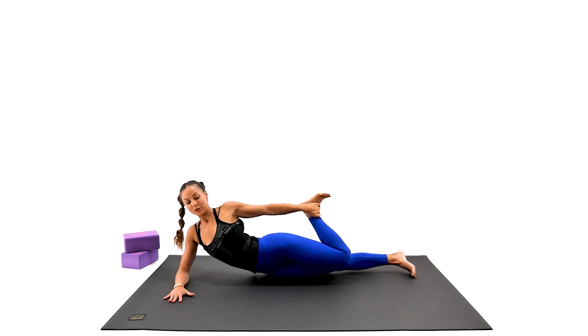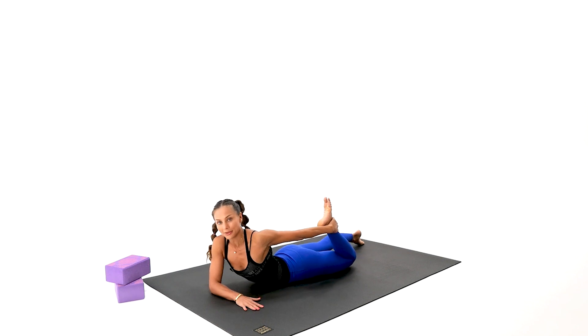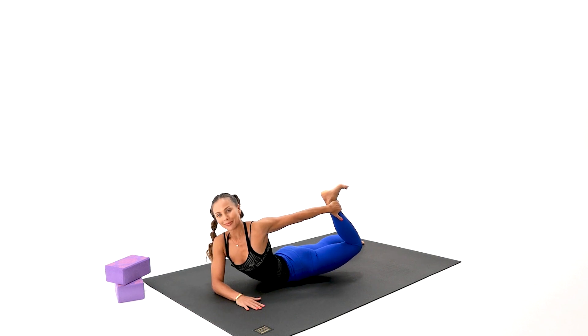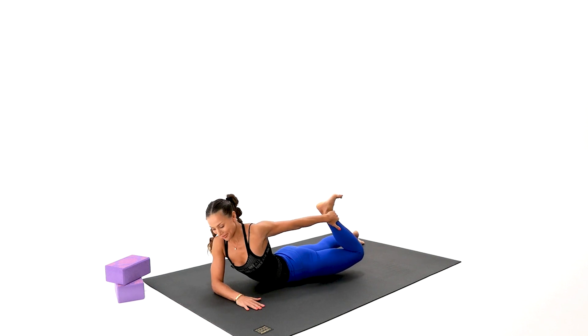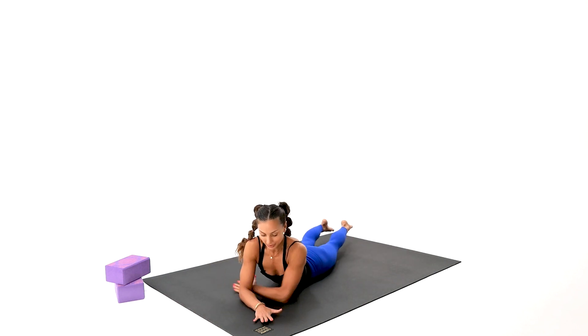Come all the way back to center. Hold this ankle if you can — if not, don't worry about it. Reach up a little bit more. That feels so good. Come back. We're going to do exactly the same on the other side.